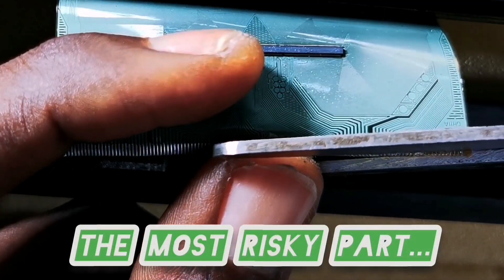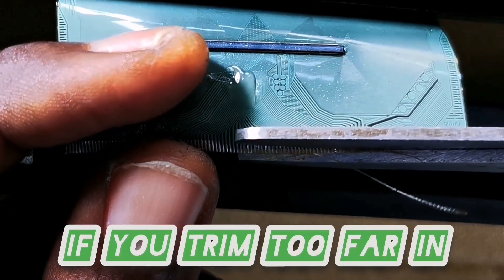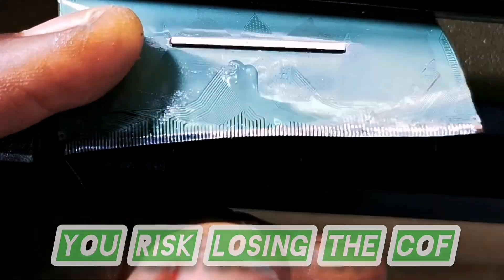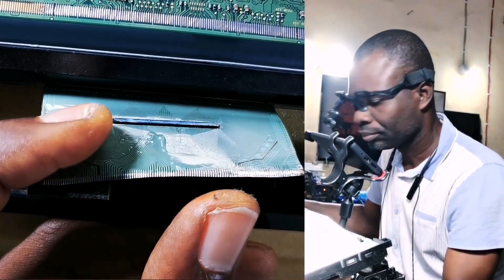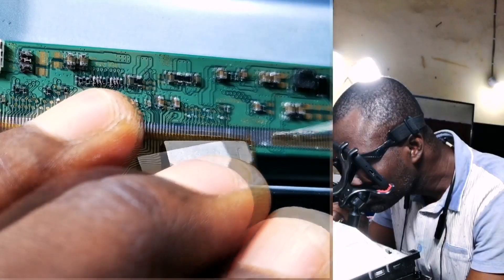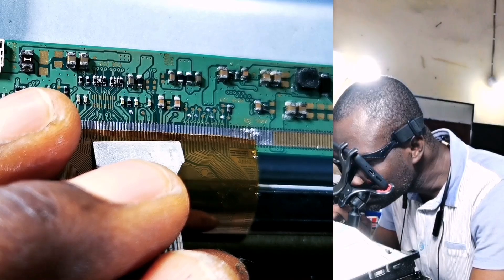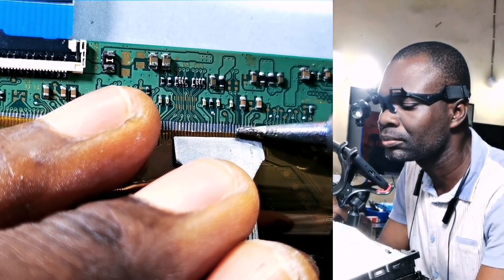Now here's the most tricky part. This is where extreme care is needed, because if you damage the COF beyond repair, you'll have to resort to machine bonding, because the COFs are difficult.